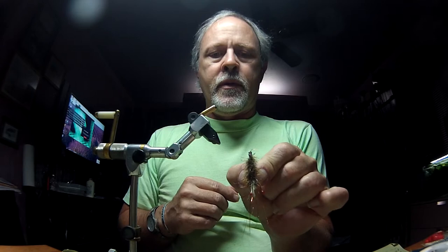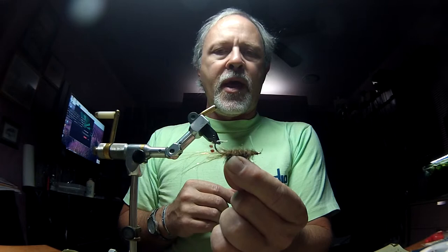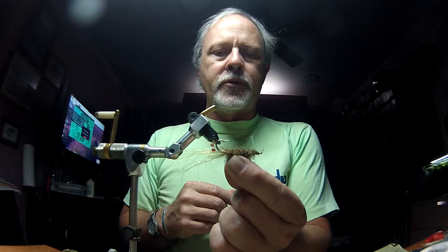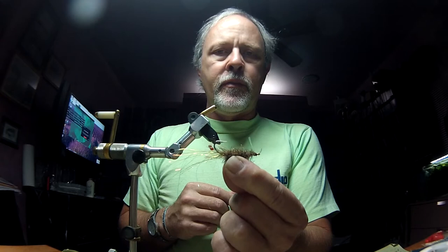There's my little shrimp. Not much to it — doesn't take very long to tie. Don't really have a name for it. Reminds me a bit of a mantis shrimp more so than your typical brown shrimp. But pretty easy to do, and I'll bet it's deadly effective.